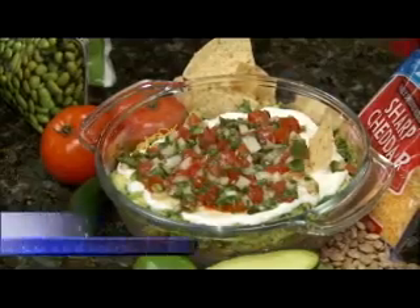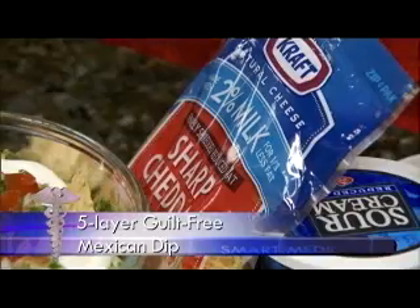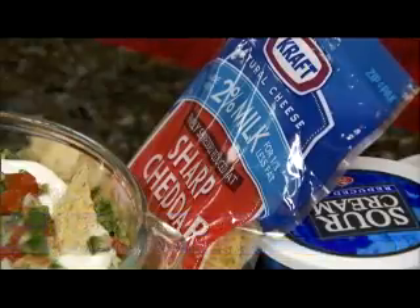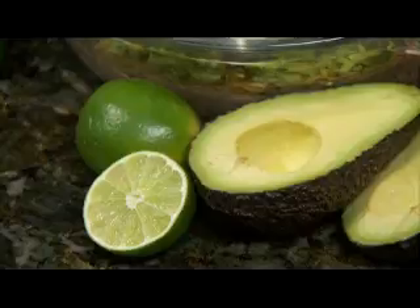This is going to start off by soaking and cooking your dried pinto beans. You're going to puree them, and that's going to be your first layer. Then we're going to add our low-fat sharp cheddar cheese. And then we're going to do our avocado salsa, which is going to consist of a little avocado, lime, and cilantro.